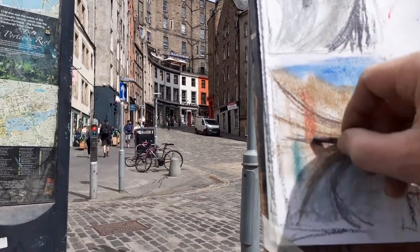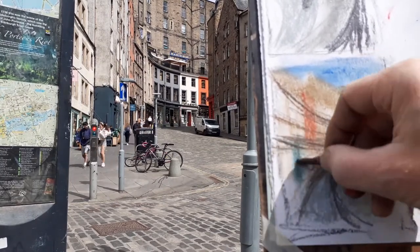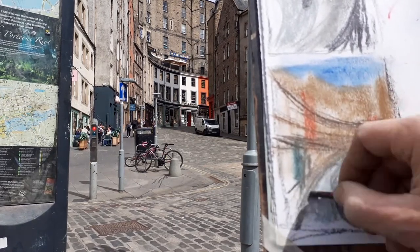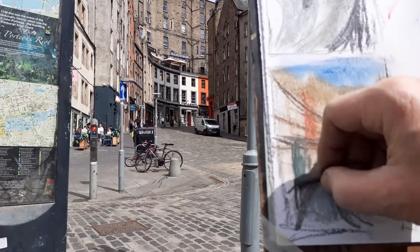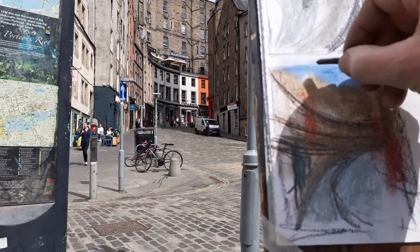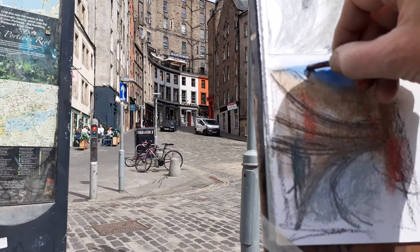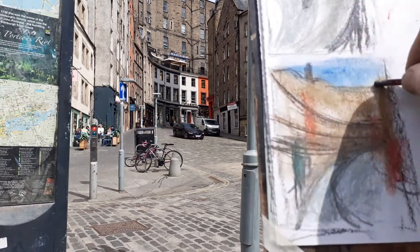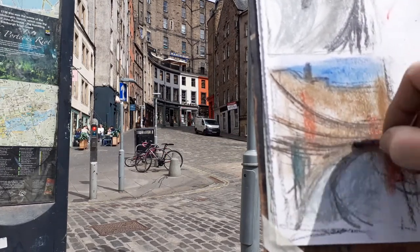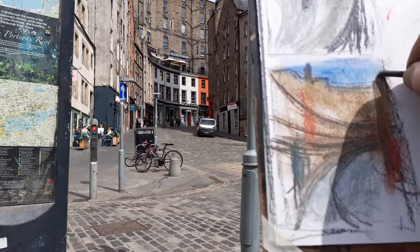We've got this mixture where, as you know with perspective, lines converge — and they converge even more because of the way this part of the city is built. I think I'm shortening the building at the top — it is actually much higher — but I want to get it in and get a bit of sky. Victoria Street is kind of dizzying because of all that.